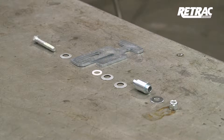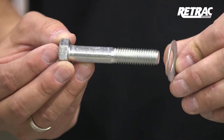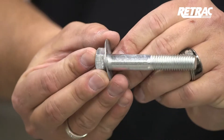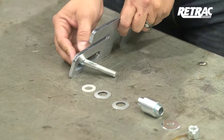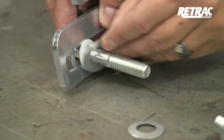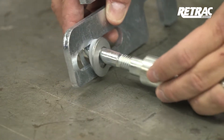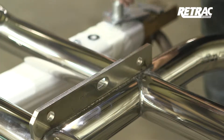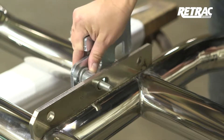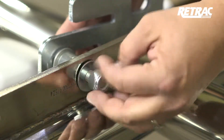For standard latch assembly, begin by laying out the necessary hardware for the latch system. Starting on the driver's side, slide a Belleville washer over the half inch by three inch hex bolt with the crown of the washer towards the head of the bolt. Insert the bolt through the slotted opening of the latch, followed by a nylon washer, a Belleville washer with the crown facing the latch, another Belleville washer facing the opposite direction, and the latch bushing. With the grill guard laying on a flat work surface, slide the latch assembly into the middle attachment point. Secure it in place with a 7/16 inch flat washer and a half inch nylon nut.